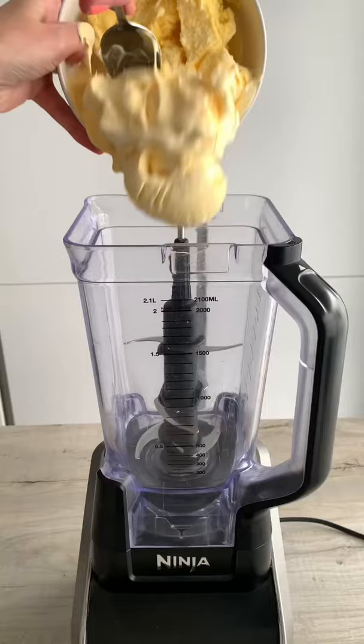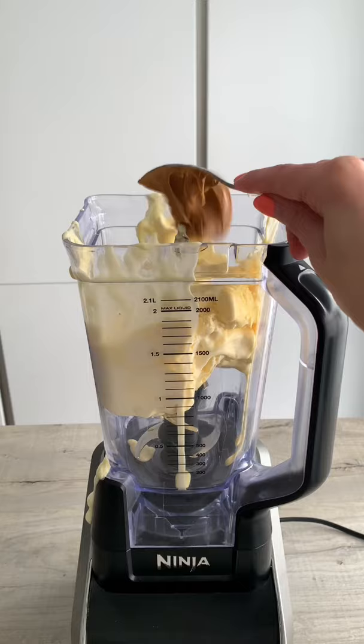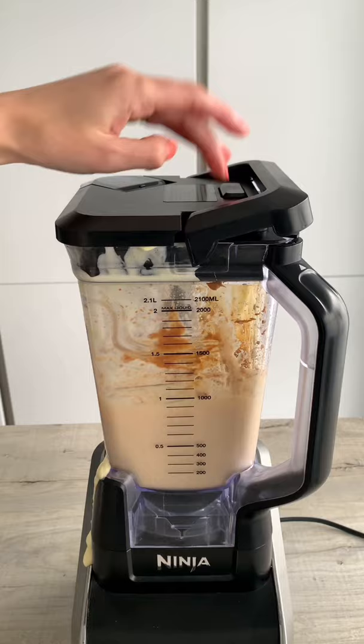Here's how to make a super thick Biscoff milkshake. Add softened ice cream, Biscoff spread, six lotus biscuits and a little milk to a blender and blend until smooth. Scraping down the sides halfway if needed, then blend again. It should look something like this.